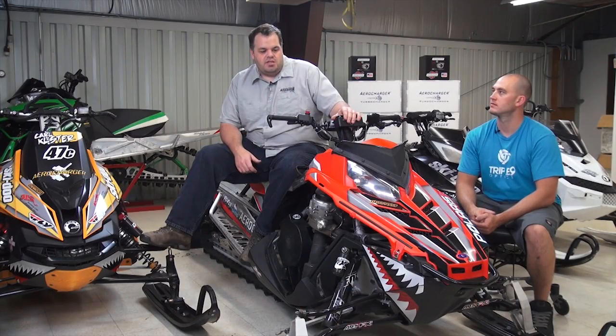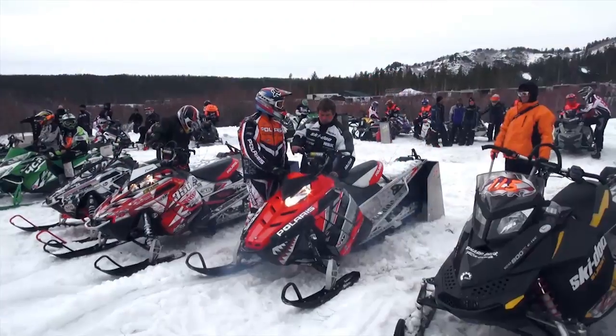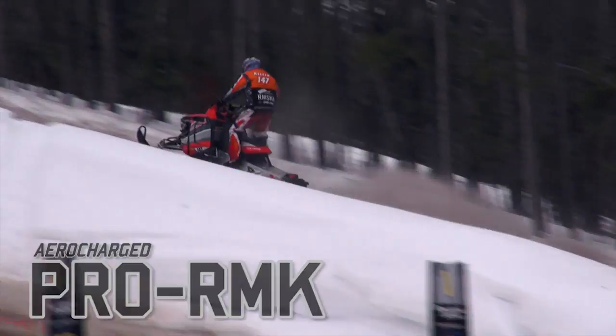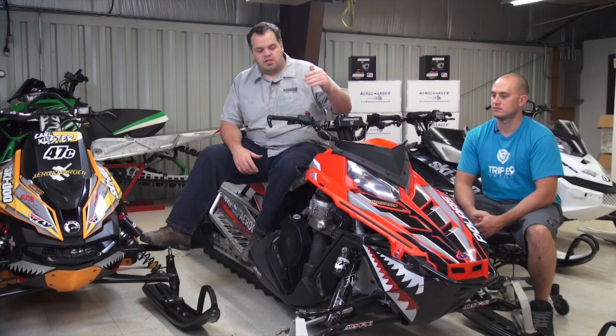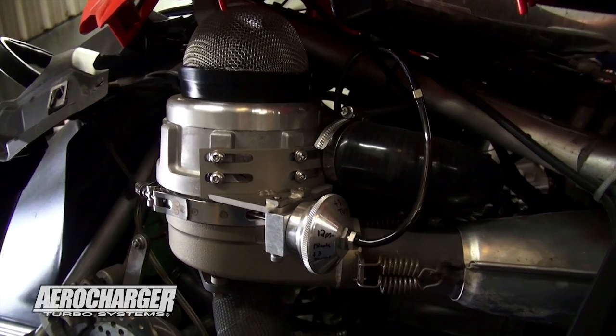This is a Polaris sled that we built specifically for racing. But again, the package that's in this is the exact same package we're providing this year. We're providing the clutch, the helix, and the exact turbo that was in this sled. The first time I rode the Pro, it was damn good.